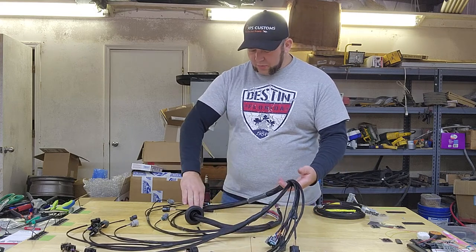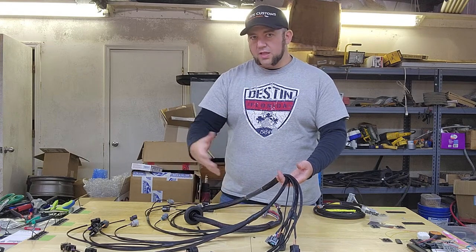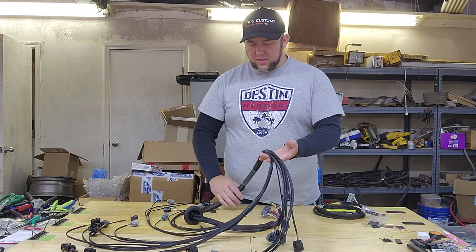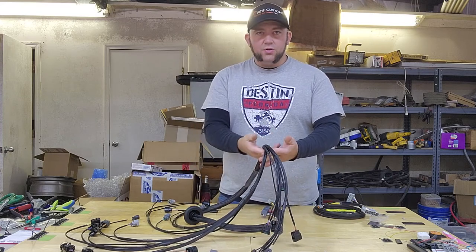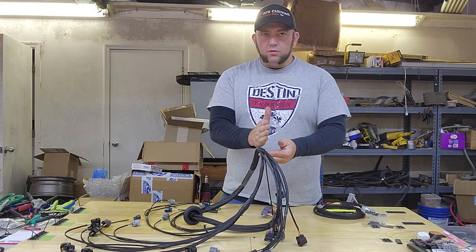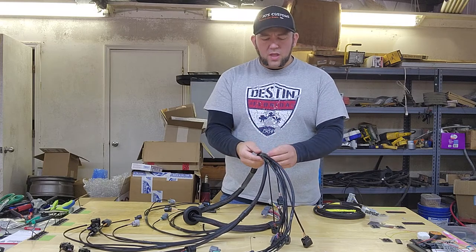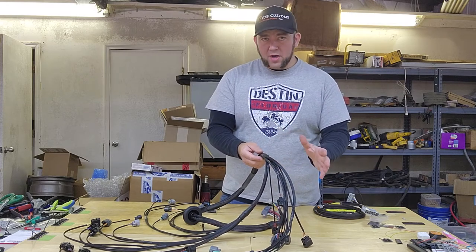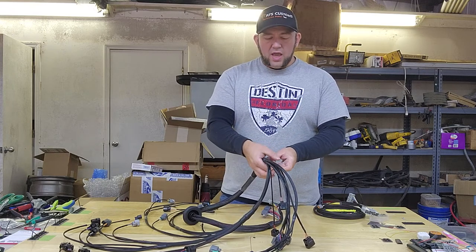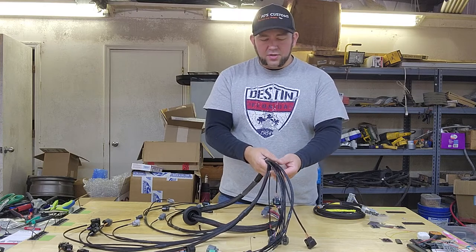This will come under the battery — that's where it will ultimately lay once you put the tray back in place. And this will feed up and over to the valve cover. There's a bolt hole on the valve cover that this will line up with, just right, up above the timing cover. My recommendation is to get some rubber insulated clamps and use those to secure the harness to that location.